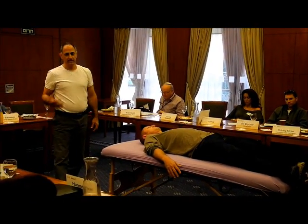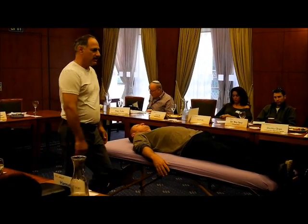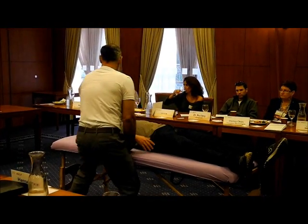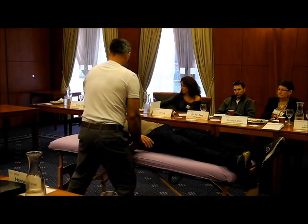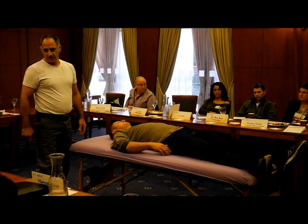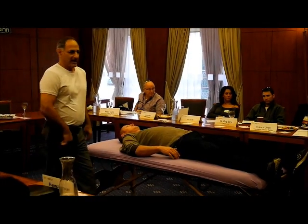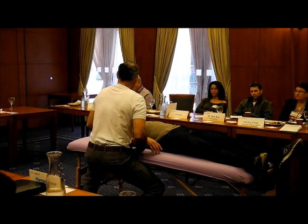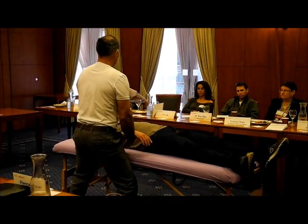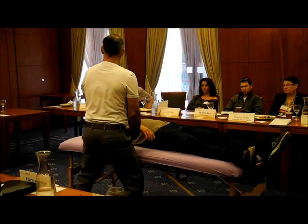I let go again in my own body, because whenever I do anything with him, my body needs to be supported too. The secret is my own relationship with the ground — I need to feel the ground supporting me. And from there, when I take the weight of Dave, I'm connecting him to the ground as well, so he can easily let go as well.